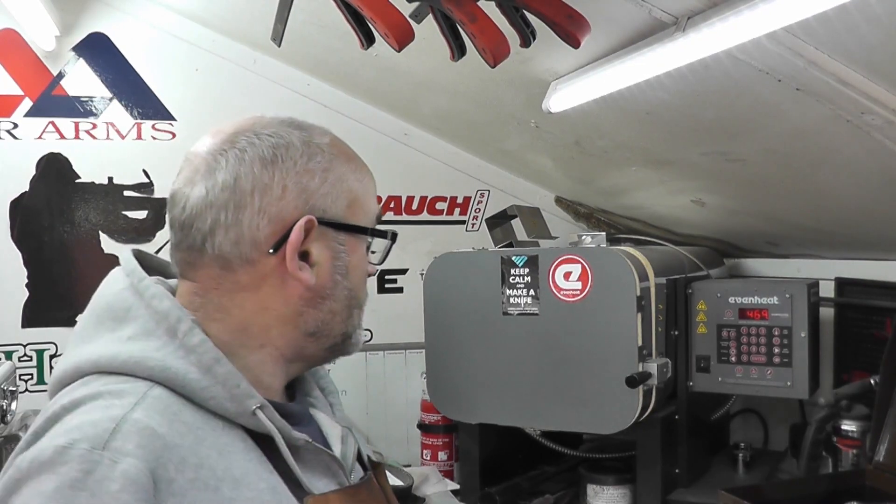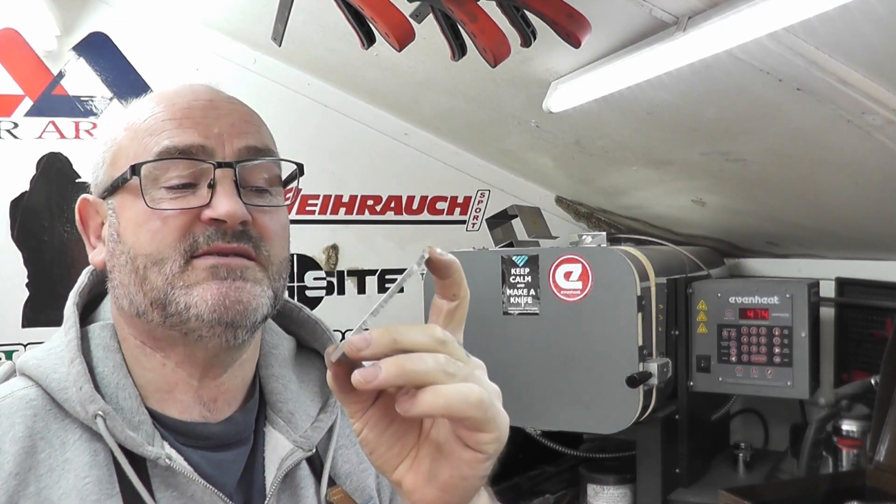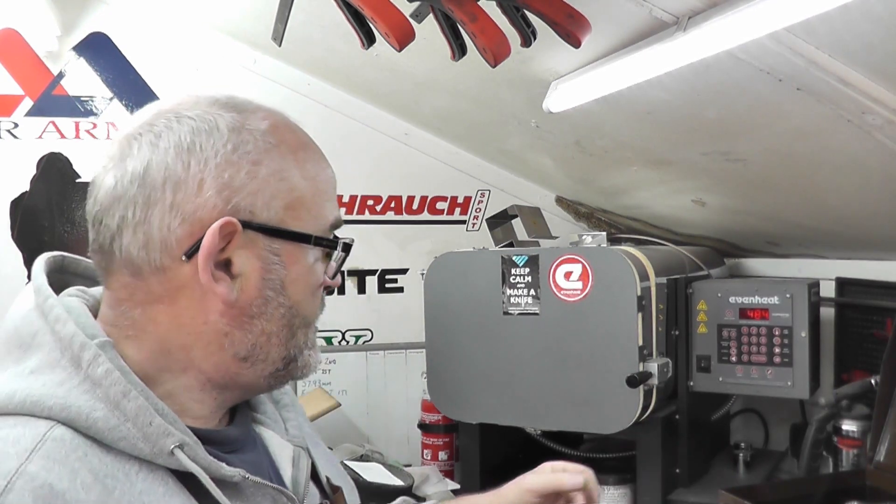I've got my test piece of 14C28N stainless steel, 4 mil. My Even Heat oven is just ramping up to 1060°C. I'm going to put it in at 1060, hold it for 15 minutes, take it out, quench it in Parks 50 oil, then throw it in the freezer for an hour, take it out of the freezer and then temper in my other oven at 175°C.